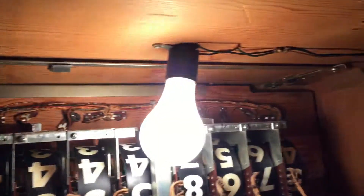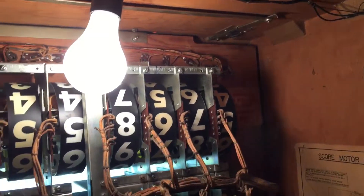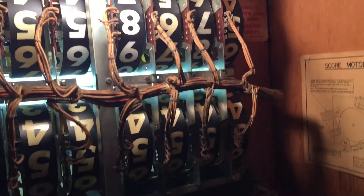Here are all your score motors and steppers, your frame motor. We can see down to the bowler a bit more here. And this little contraption, that bar up here, is how you open the back glass so to speak. They're not super difficult to figure out.